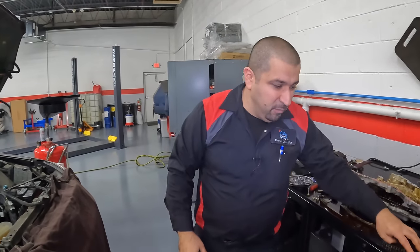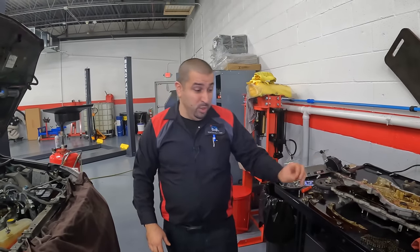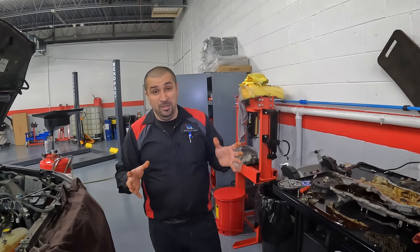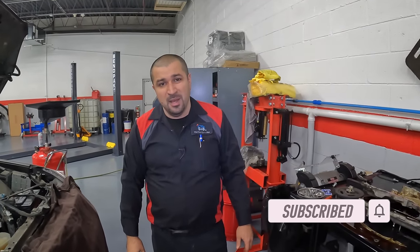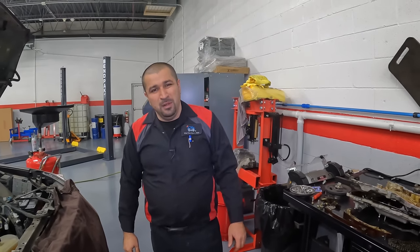You never have to replace the timing chain on Toyotas unless there is a problem, which is the paint marks are gone and you can no longer see them clearly. Folks, I hope this video is helpful and informative. If you like it, consider giving a thumbs up, and if you're not a subscriber, consider subscribing to the channel. Check out some other videos, and until the next video, may the Lord bless you and keep you, and you have yourself a wonderful day.